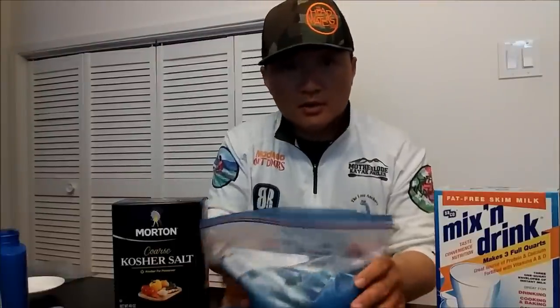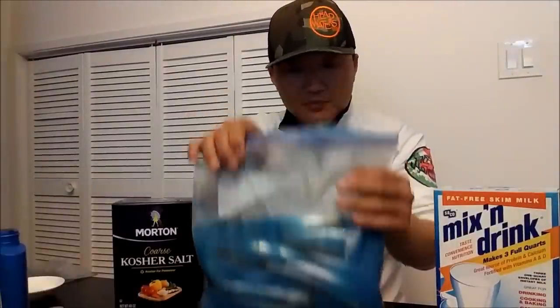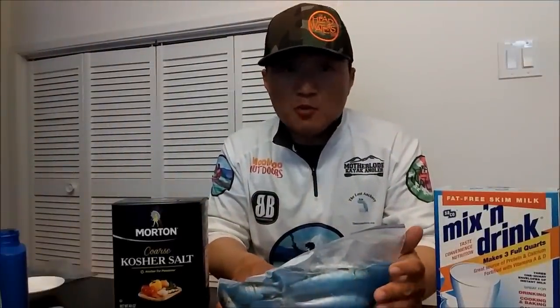Here's my simple brine recipe. I hope this was helpful. Thank you guys for watching. Please like, comment, share and subscribe. Stay tuned for more, and go outside and enjoy the outdoors.